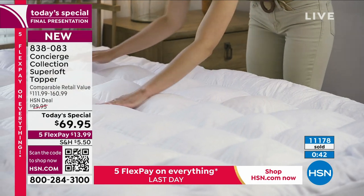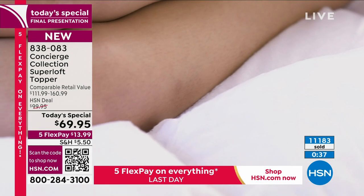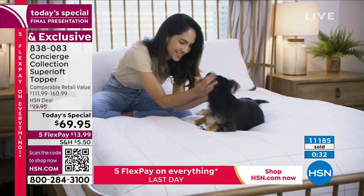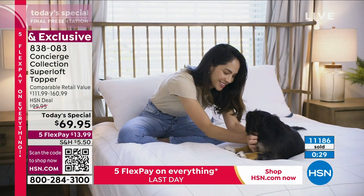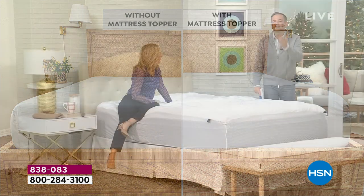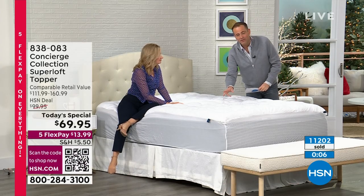People always say where do I get my energy from? I say three things: vitamins, coffee, and Superloft. We've heard so many stories through the years. I love these visuals of the comfort surround. People have told me that Superloft's the best purchase they ever made at HSN — so many. I want you to get yours home. We only do these once a year anymore; it used to be two or three times. It's an annual tradition now. Which bed would you rather sleep in? It's so clearly more luxurious and more plush.